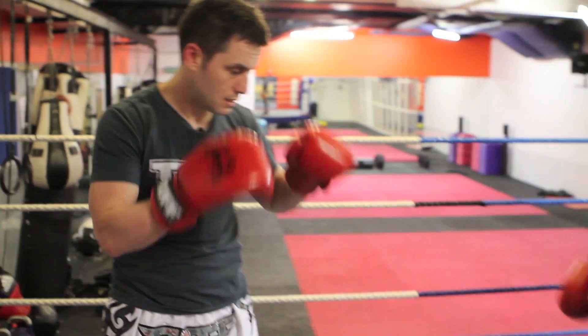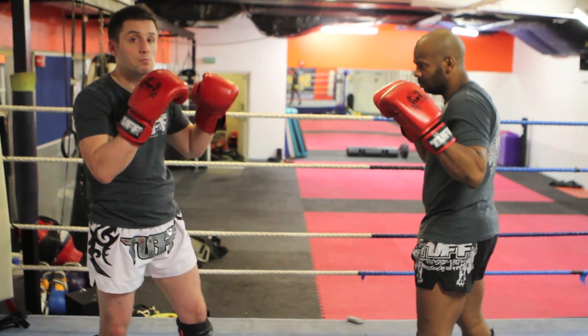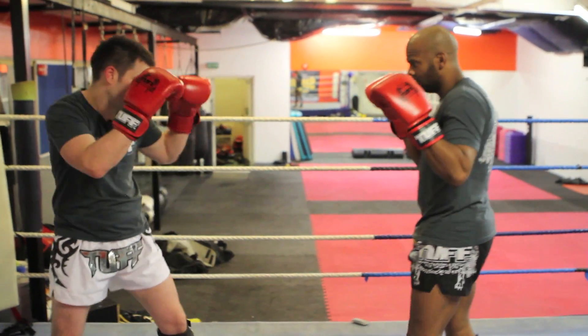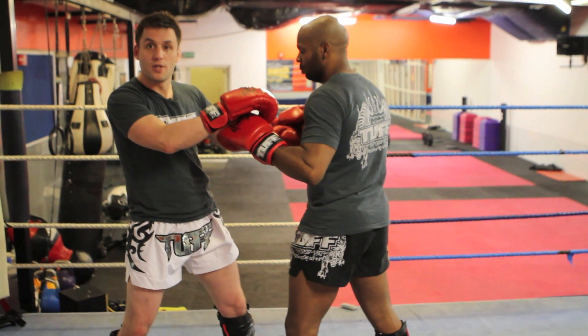Resuming the guard position, I'm going to use this when my opponent is walking into me. I'm going to use both hands to pull my opponent's hands down. Once I expose the head, I'm going to throw the elbow.